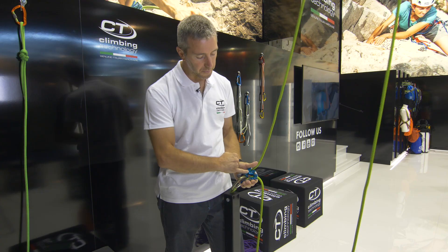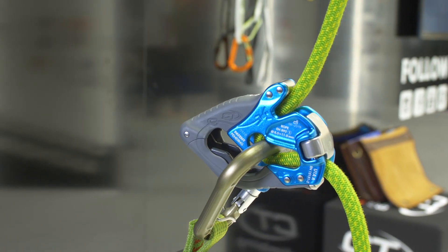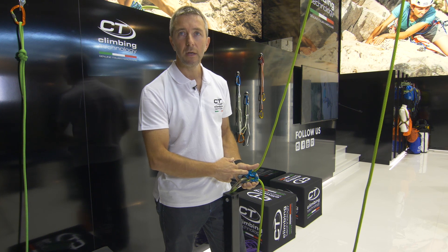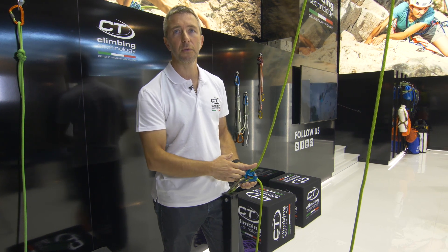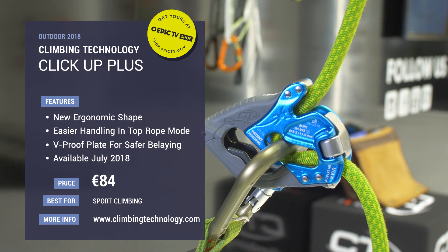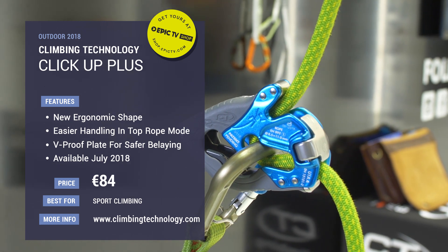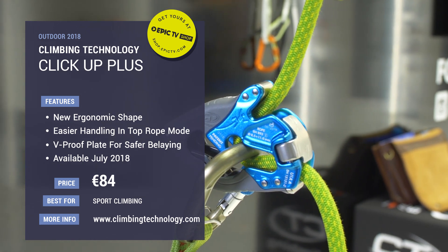The ClickUp is useful for single rope, 8.5 to 11mm, and will be released in July. The retail price will be around 84 euro.